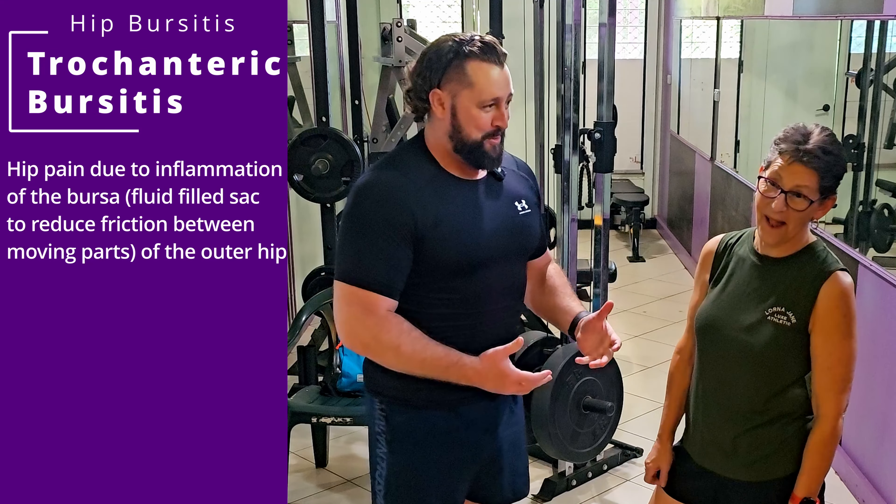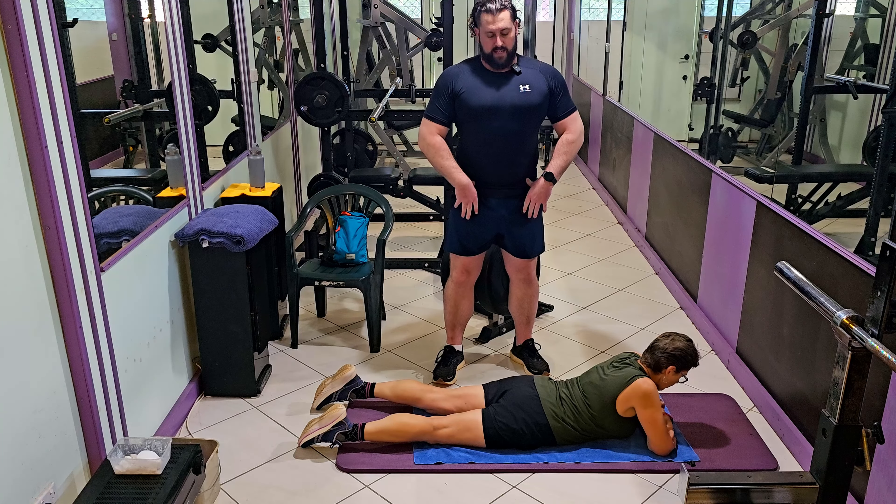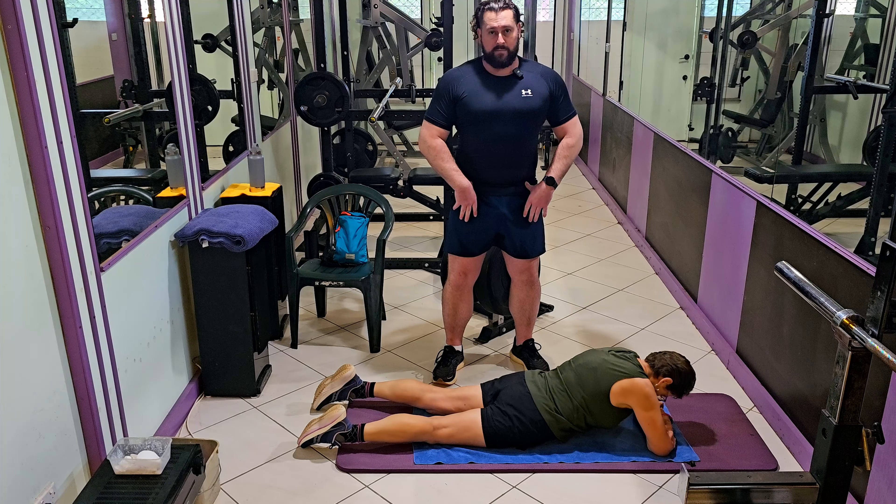Prone hip extensions help focus on our hamstrings and glutes. For this next one, we're going to be lying on our front in the prone position. What I want us to start by doing is take our hips into an angry cat position — we're going to get that posterior pelvic tilt, tilt our hips down, and keep our abs engaged. One leg at a time, we're going to try and keep those legs nice and long and bring our right foot towards the sky for a hold.